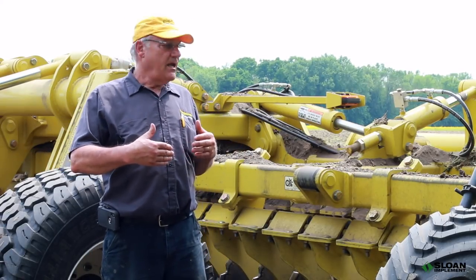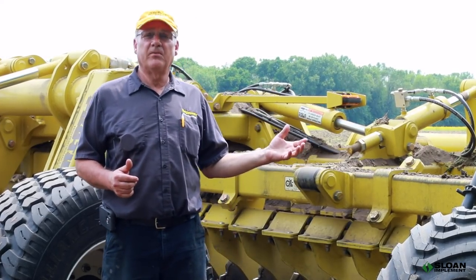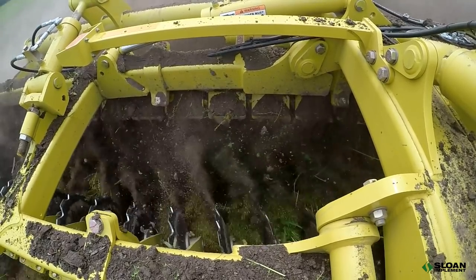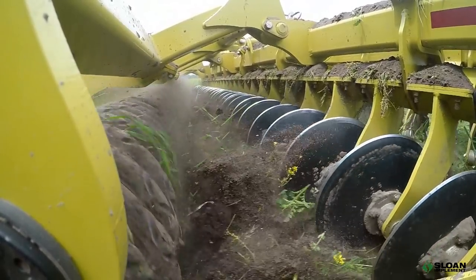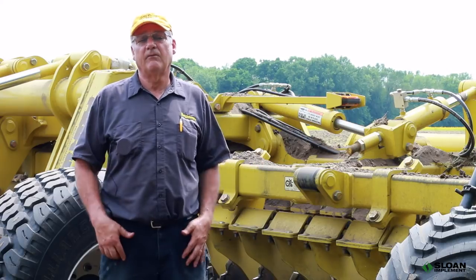There are a lot of competitors in this high-speed disc market. Most competitors have their front gang angle at 17 degrees and the rear gang angle at 14. Their theory is to cut, size, and work a lot of the soil first and then just level it off with the rear gang. We are actually the complete opposite — we run 14 degrees in the front, doing a better job of sizing and loosening the ground, and work it heavier in the back with 17 degrees for a finer finish and better seedbed prep, whether in the fall or spring.